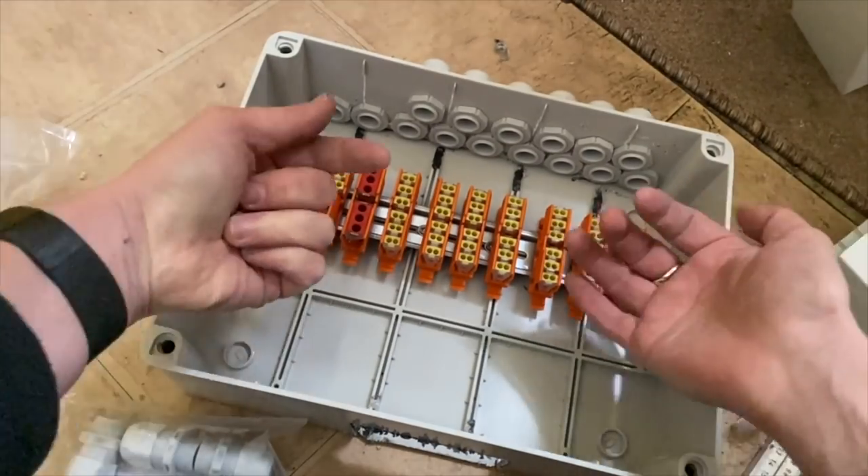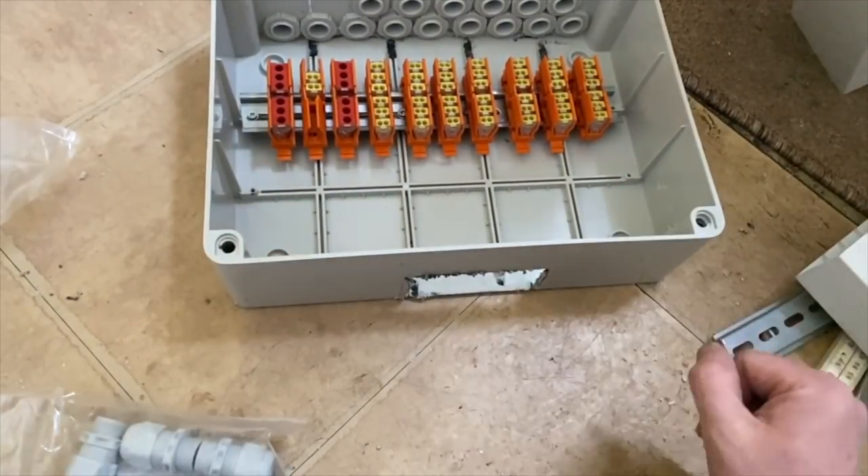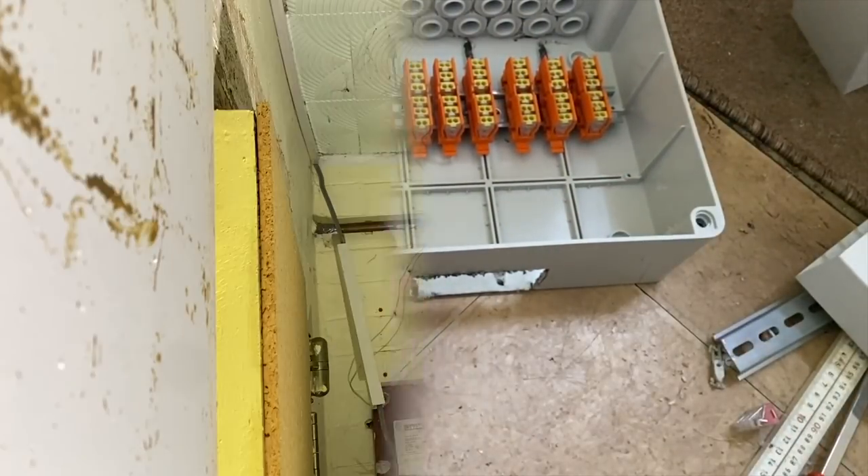I've got enough connectors to do 16 cables, so I'll have one set spare. All the outgoing cables will come down into the trunking and into the DB.